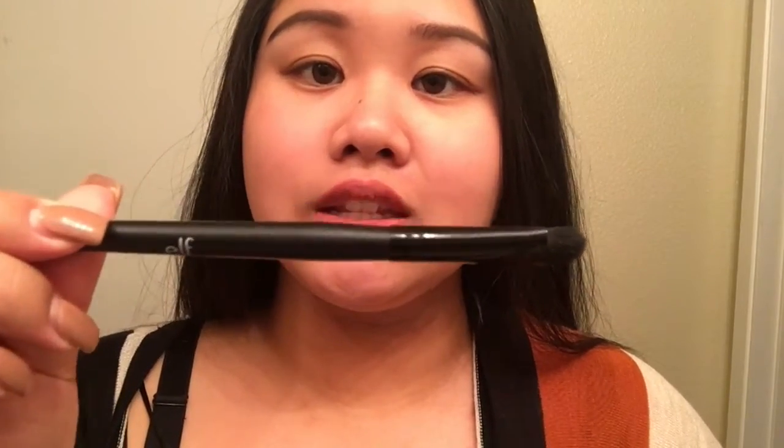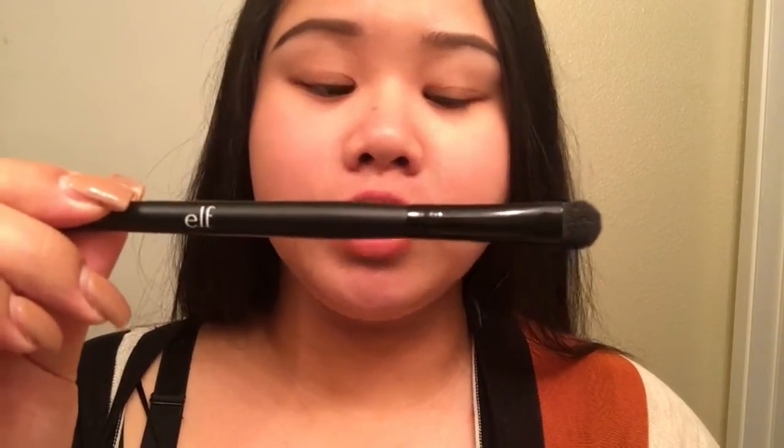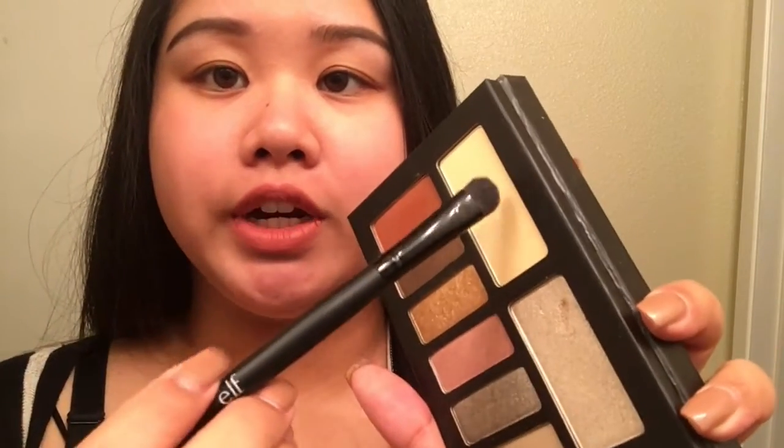To start, you want to take a flat shader brush like this — this is the ELF C shader brush. Just take the color Tiny Death, that is this one right here, and use it as your base. Tap off the excess and just put it all over the lid and over the crease. This is going to be your base or your primer. Do the same to the other side.